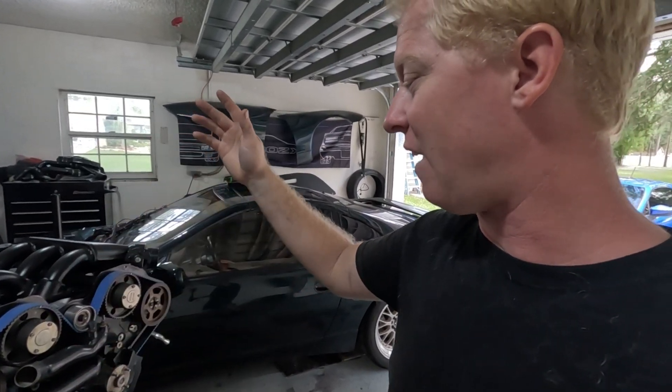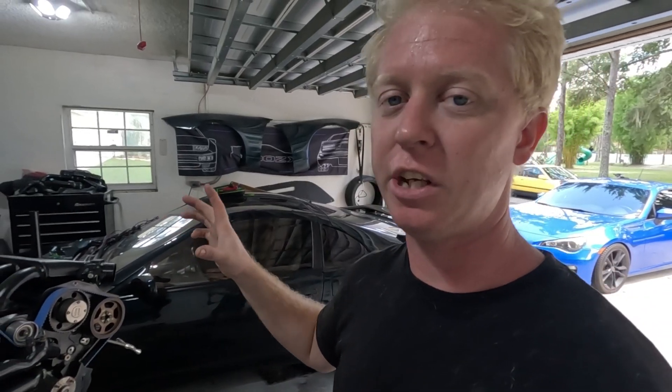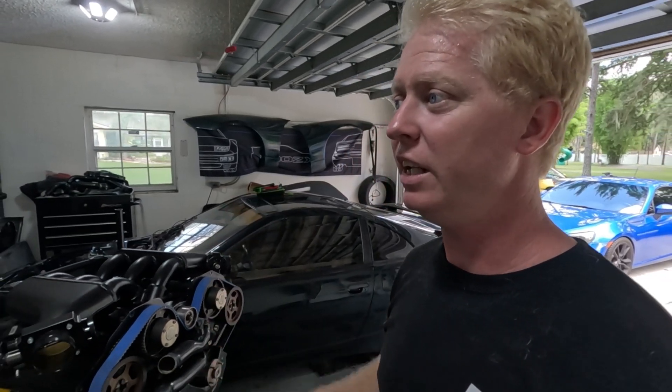The factory cam trigger on this car is very unreliable, especially once you start making upwards of six, seven, 800 horsepower. It's actually a 360-tooth wheel, and it's basically just a disc that's inside of the cam angle sensor.